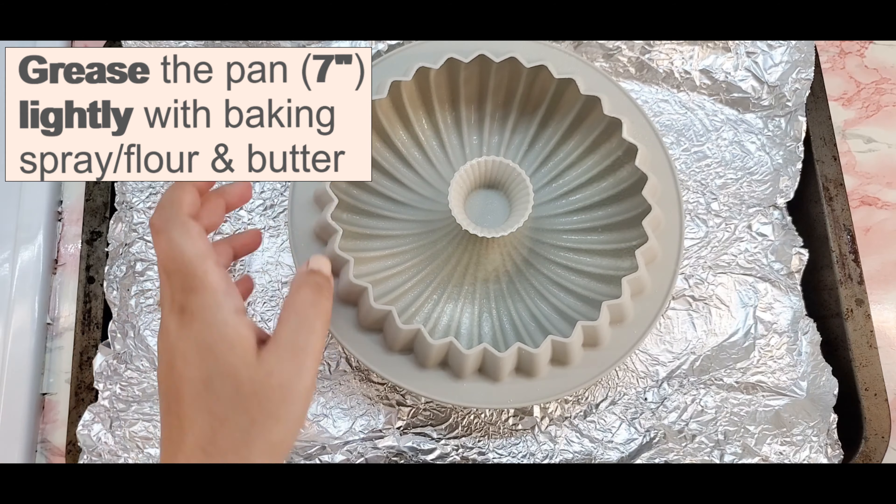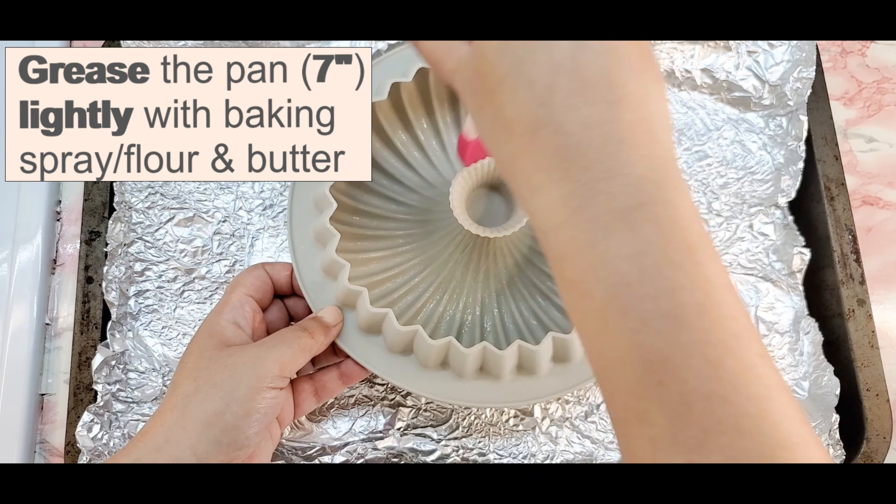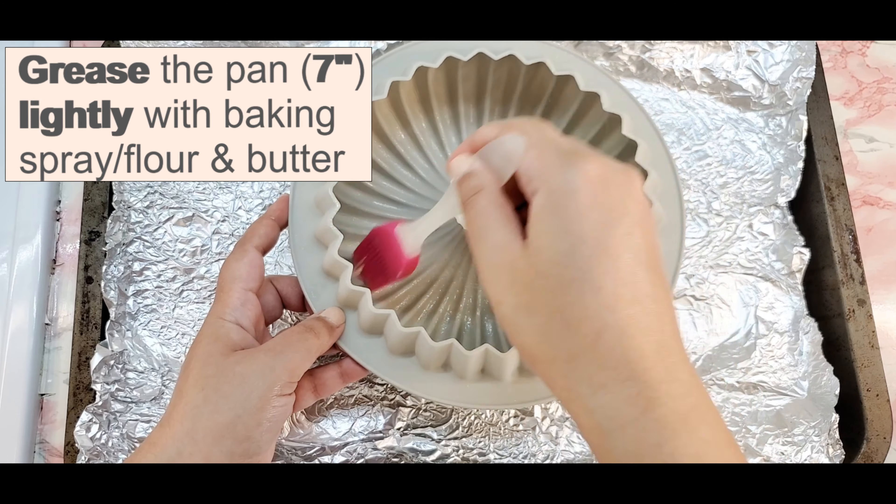Grease the pan lightly to avoid the cake batter sticking to the bottom of the pan. Use a brush to cover every nook and cranny.